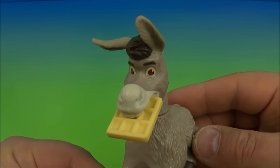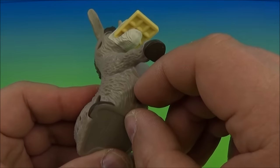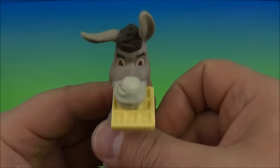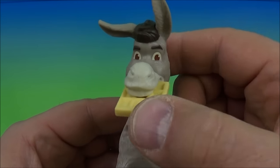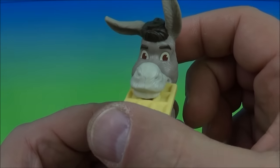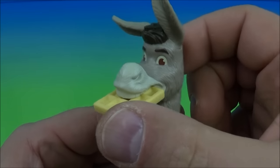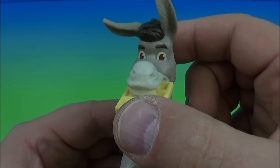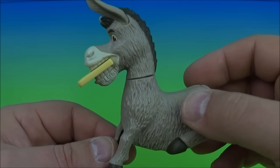Next is this donkey with a waffle hanging out of his mouth. Underneath here you can see the little switch — flip it on, and you turn his head to the left or right and he talks. My waffle. That's awesome, I love this thing.